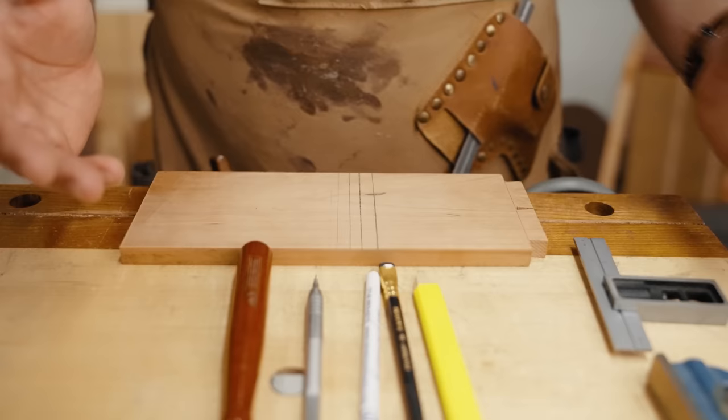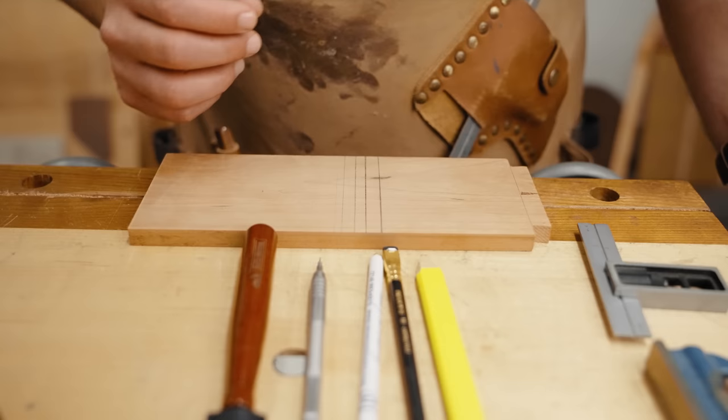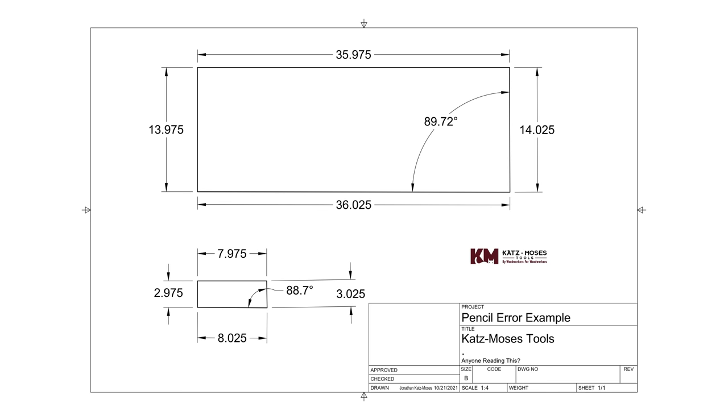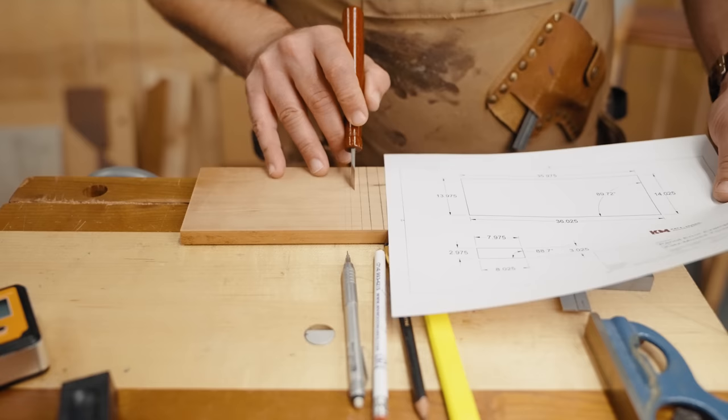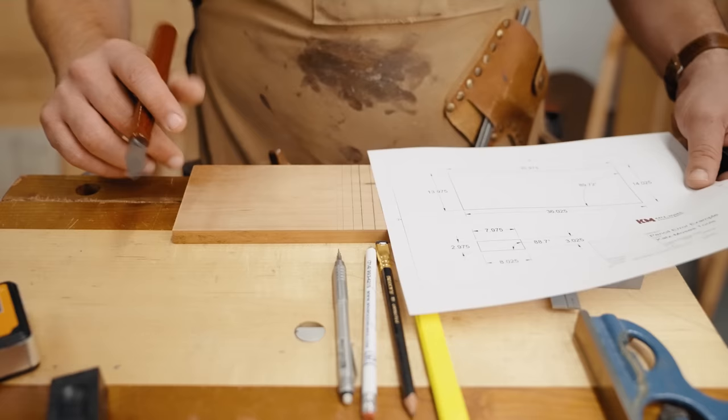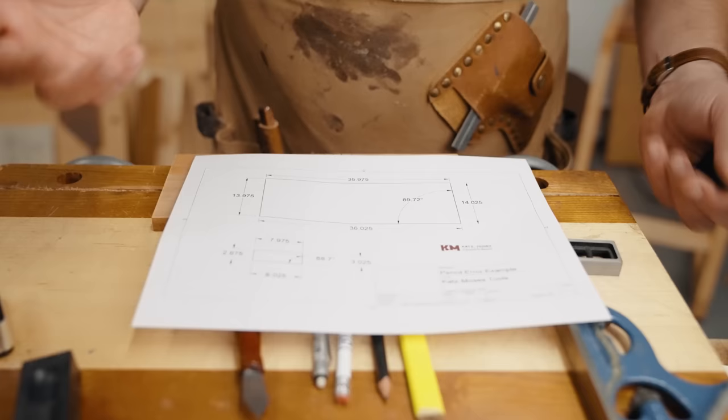We've all clamped up a project and then realized it's not quite square. Here's a great example: let's say you had parts milled down to make a coffee table base that was 14 inches by 36 inches. If you drew that with a pencil at 0.025 inches, and each time you cut a piece you cut on alternating sides of the pencil line, doing that four times gives you an error of 0.1 inches — a tenth of an inch. When you add that up and put those parts together, you end up with an error rate of about 0.3 degrees over three feet.